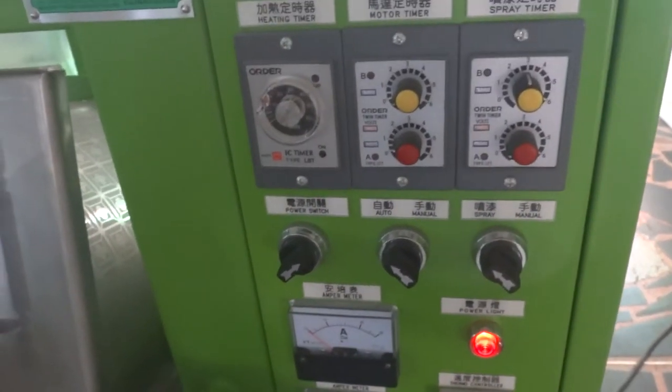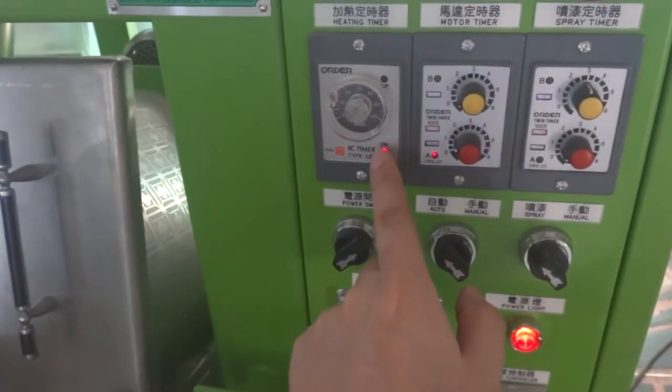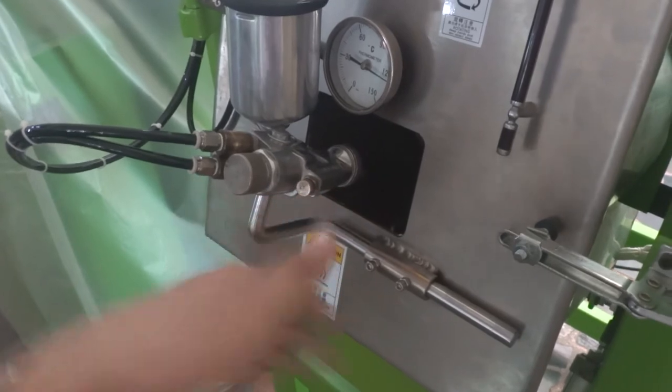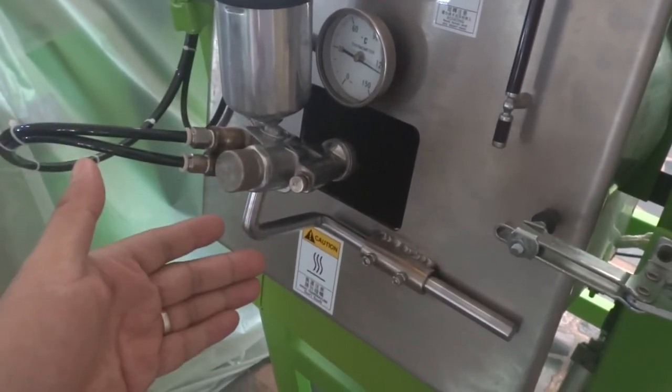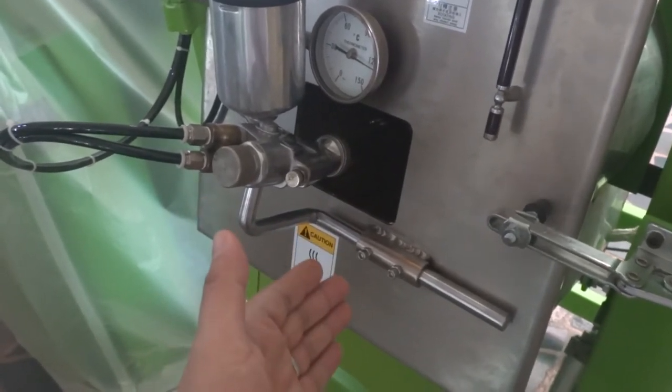So now we are going to test this function. We need to press auto. You can see the timer is now running and the motor will run a little bit to mix, then run a few seconds and stop.